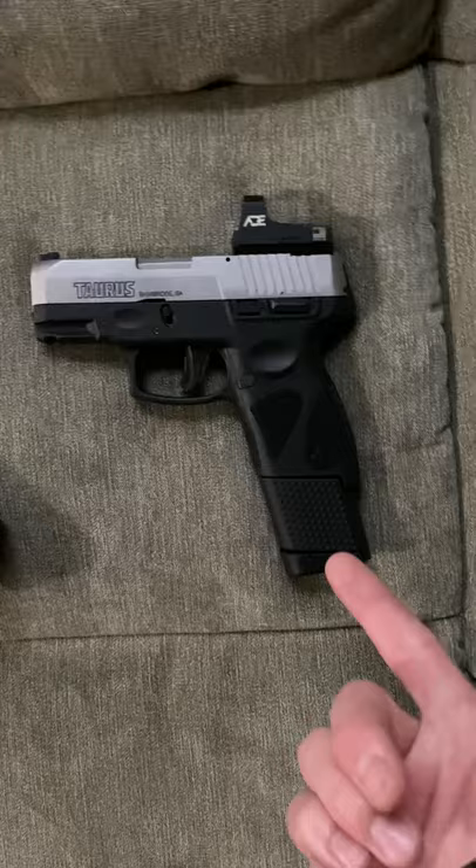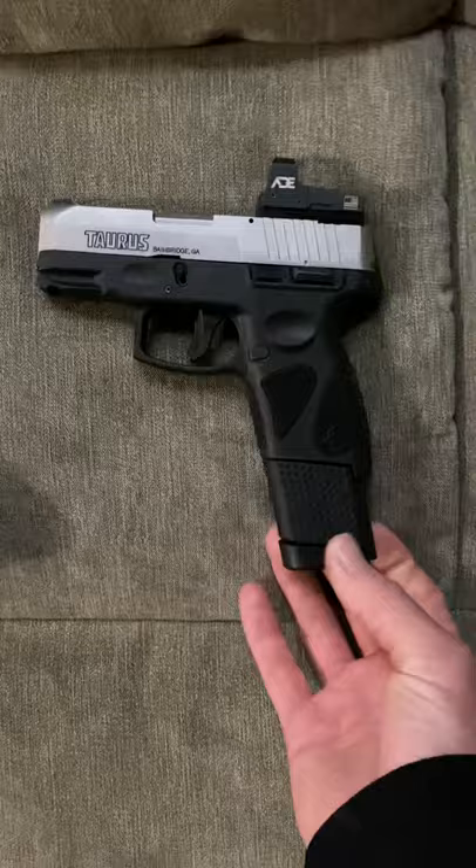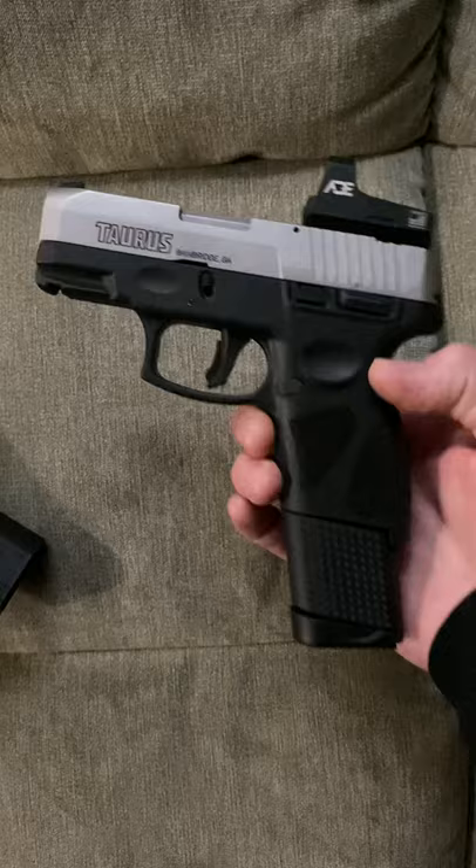It's a 10-round extended mag for the 709 Slim, so it doesn't really match this gun, but it works. I took it to the range and had no feeding issues — nothing. The thing shot like a champ.